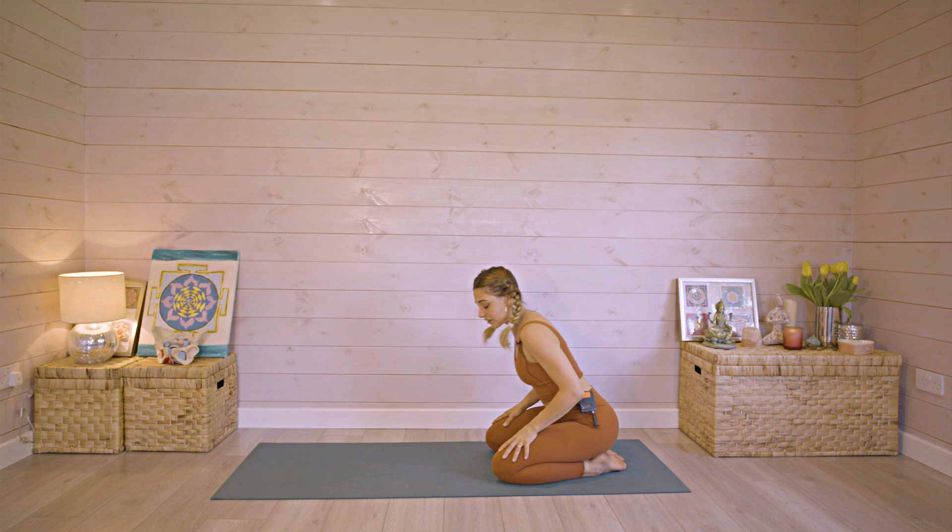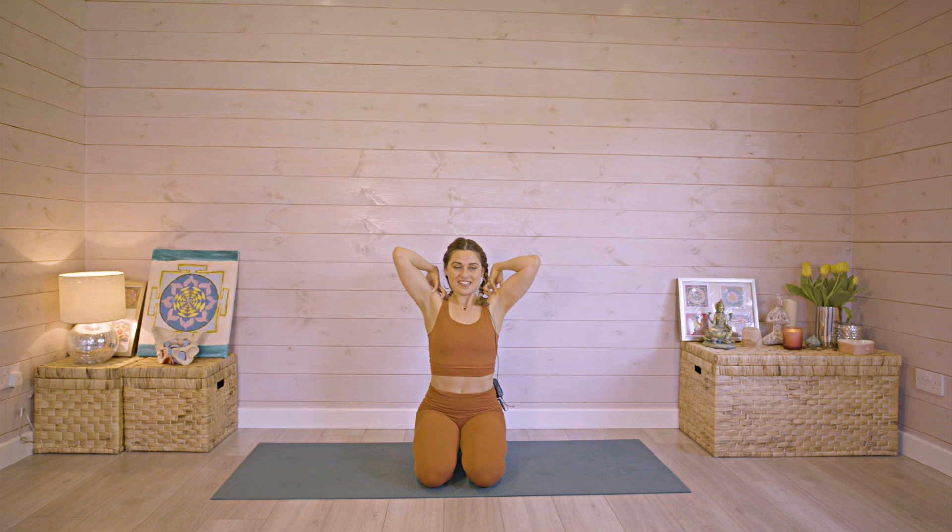Then slowly bring your hands back and sit into child's pose with the forehead to the ground and the arms to your sides. Slowly start to come back up onto your knees. If you don't like sitting like that, of course you can raise up or sit cross-legged. I'm just going to release the upper back a little bit with some circles — hands on top of the shoulders and circle your elbows. Nice deep inhale to reach the elbows up, exhale to bring them down.